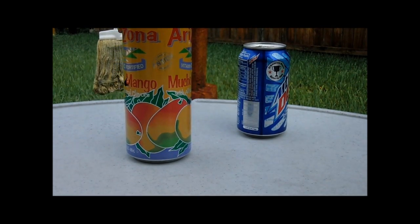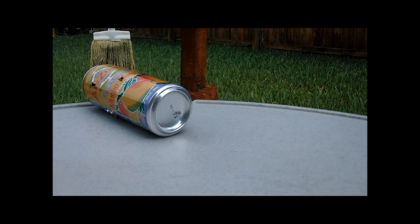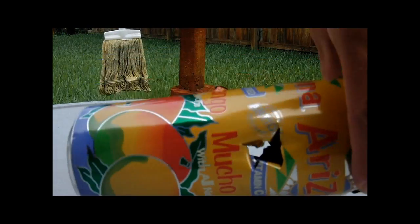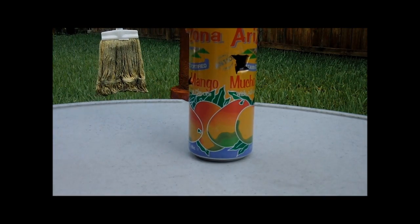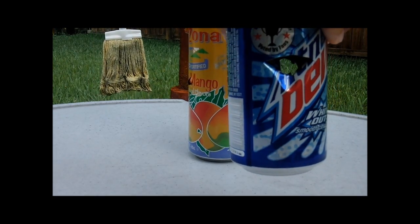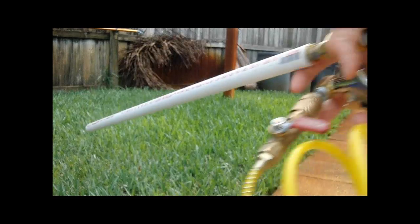Now let's see the damage — this one went all the way through. So did this one. Now let's do it with just one single BB, so I'm going to load one BB.